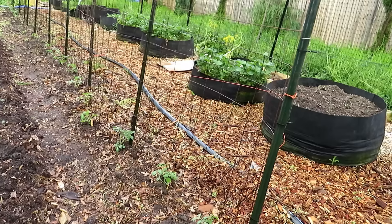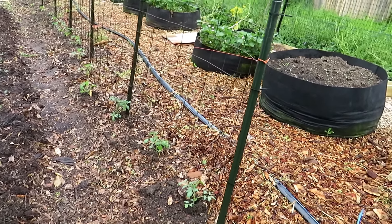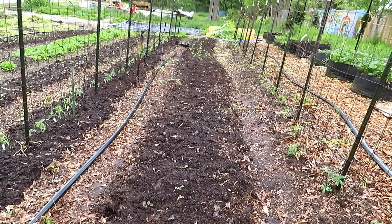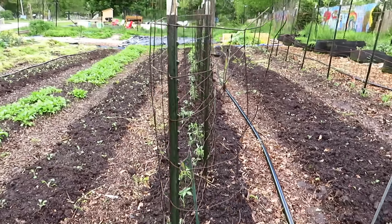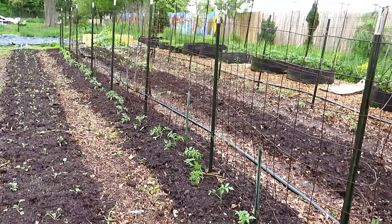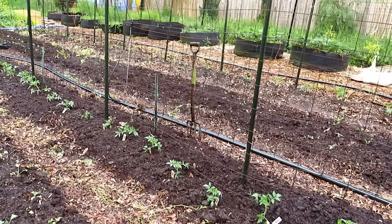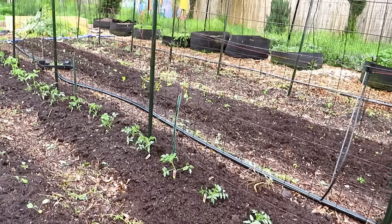Feel free to experiment with how you plant tomato plants. Different garden designs are going to merit different approaches — a straight planting bed like this with air circulation on both sides lets you plant them pretty closely. There are so many different ways to plant, but I highly recommend planting in different ways, taking notes, and keeping records. If you're just getting started gardening, make note of when pests and diseases show up, because you're going to want to start spraying and maintaining plants two to four weeks before the problems arrive. That's the best way to keep them from getting onto your plants.